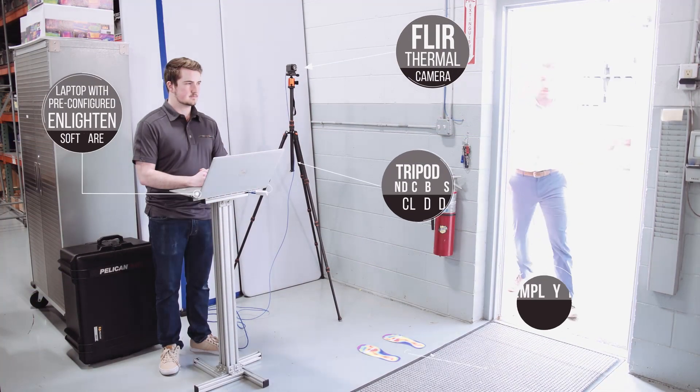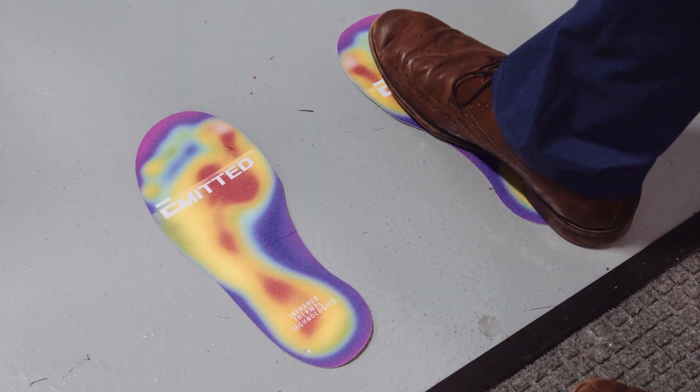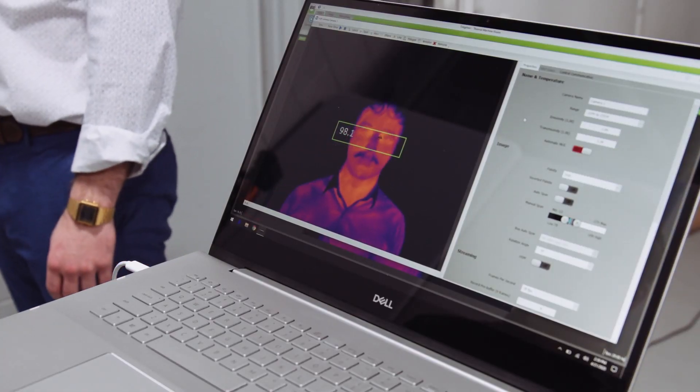Our Enlightened Temp Scan is very easy to set up and it's easy on the employees. It's a quick solution to get them to work safely. This is done by detecting body temperature in the face, predominantly in the tear ducts, which is one of the most accurate ways to capture body temperature.